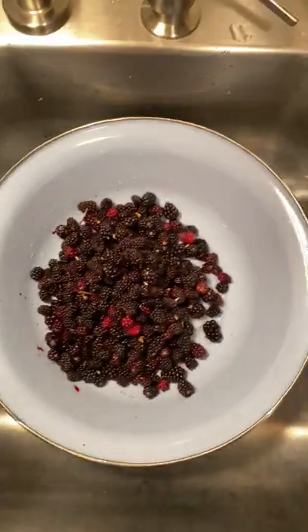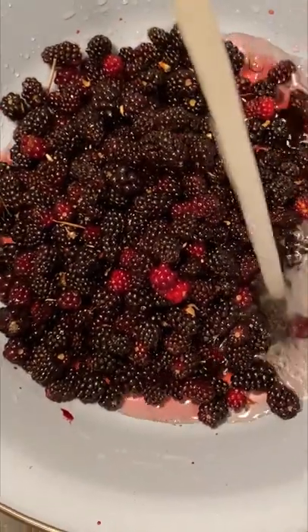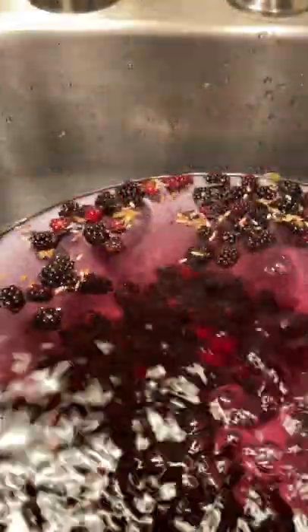Fill this bowl with cold water. Allow it to fill up all the way to the top. You're gonna notice that some berries will float.